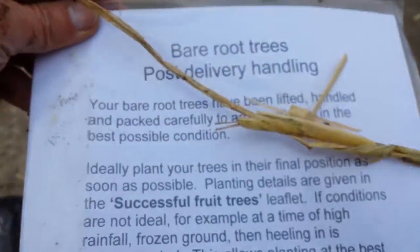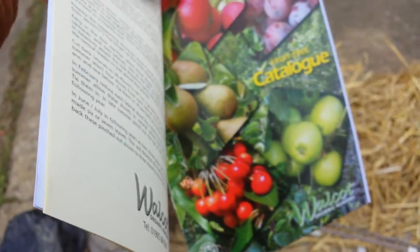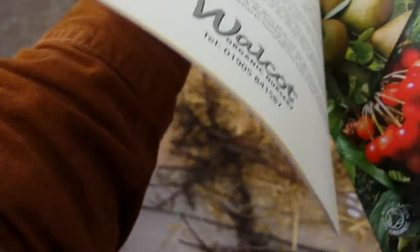At the bottom of the box is the nursery catalogue. Let me see what's in this catalogue — I have to work with one hand. That's the fruit catalogue, and that's also the guide on training the trees.